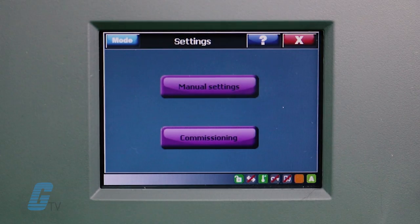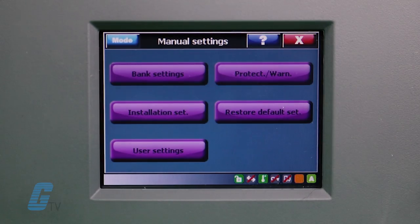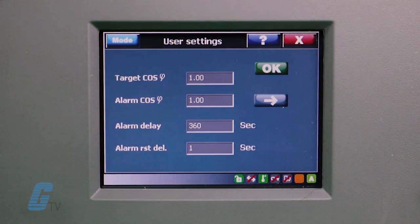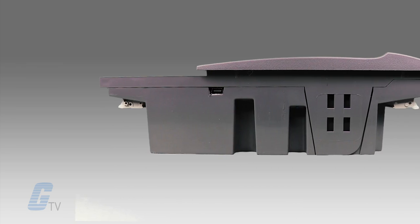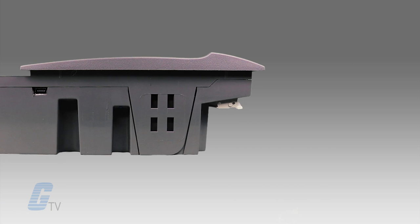This controller features a 3.5 inch color touch screen which allows you to easily input your desired parameter settings. Multiple connection options are available including Ethernet and USB 2.0.